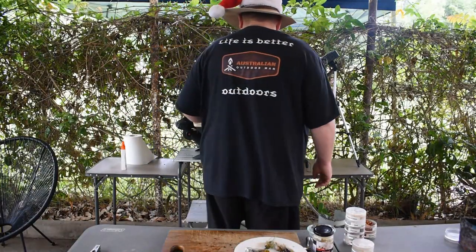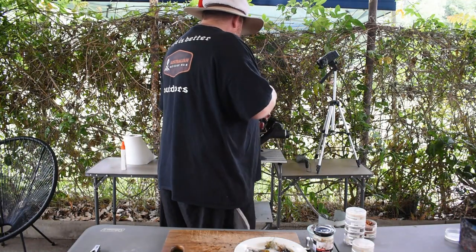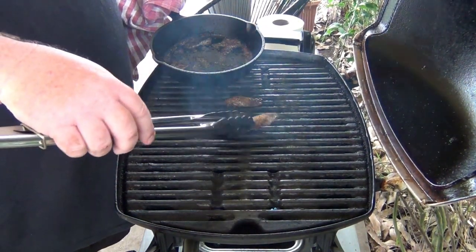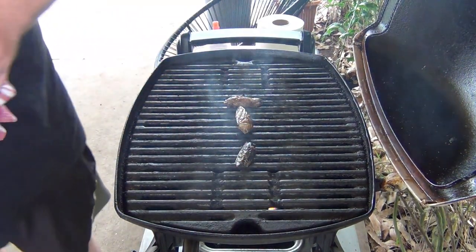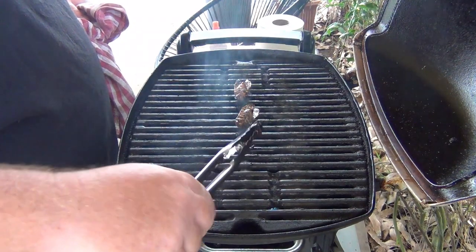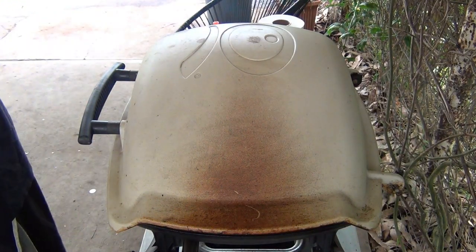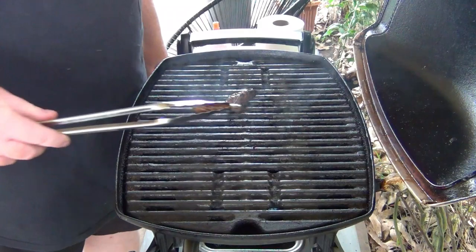It's been a couple of minutes now just in the cast iron skillet. I'll get these off and put them onto the grill itself, just so we can get them nice and crispy. We'll come back in about a minute for a taste test and tell you guys what they're really like. They've been on the grill for about a minute now — get them out onto our chopping board.